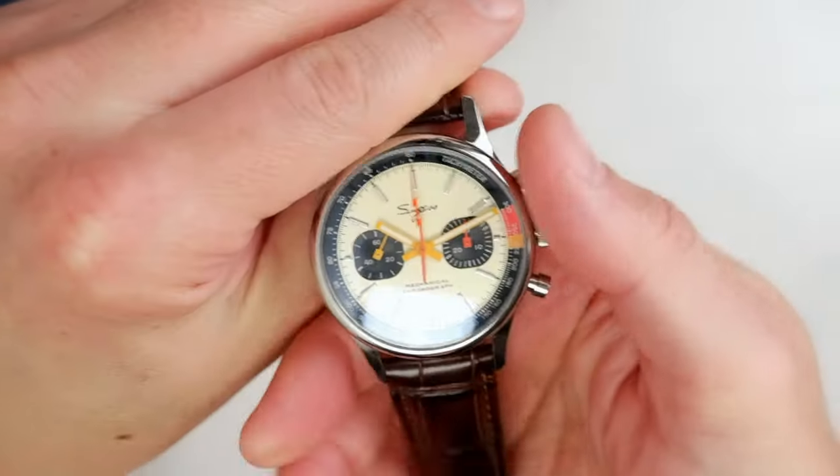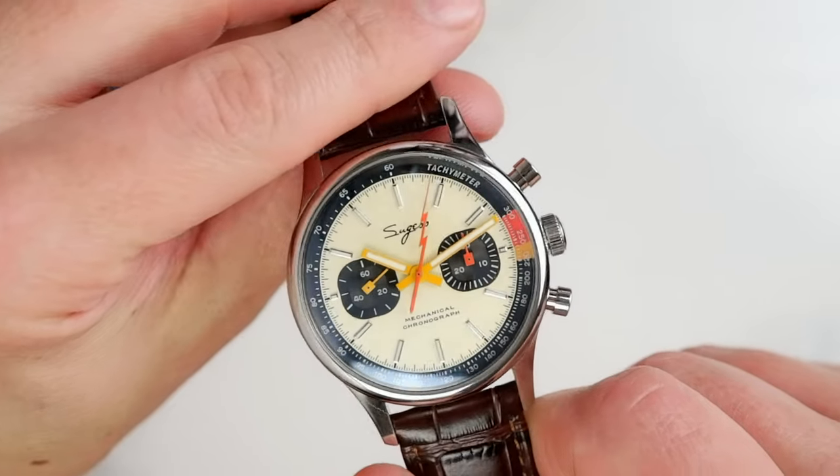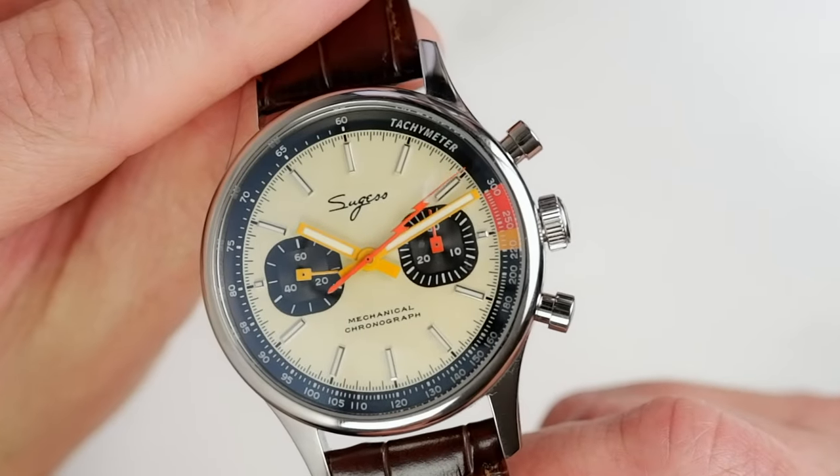Sagis priced this fully mechanical chronograph at $197 US dollars — an absolute steal in my opinion for what we get here, and compared to other mechanical chronographs on AliExpress which are based on similar movements. And of course, as usual, by using discounts and coupons during various sales on AliExpress, which occur nearly every few weeks, we can get a further ten dollars or even higher discount.